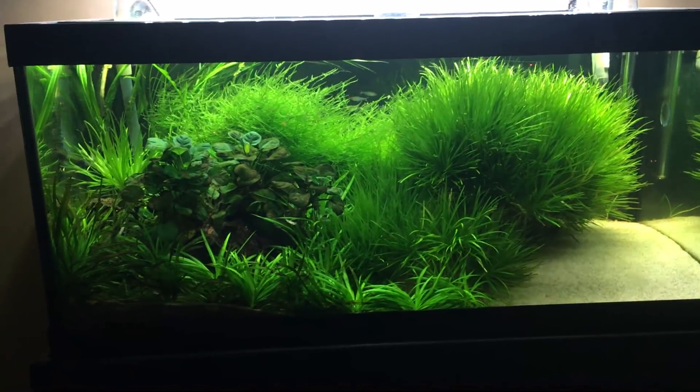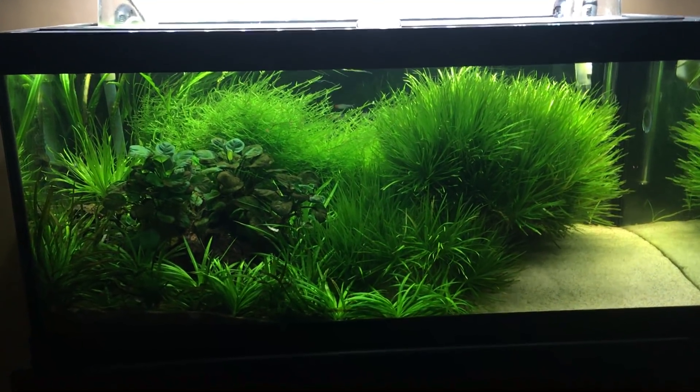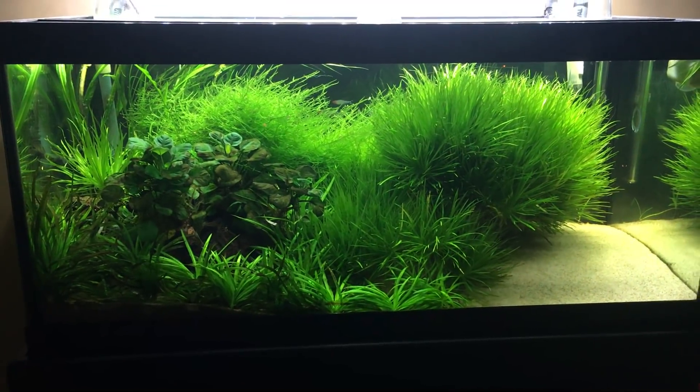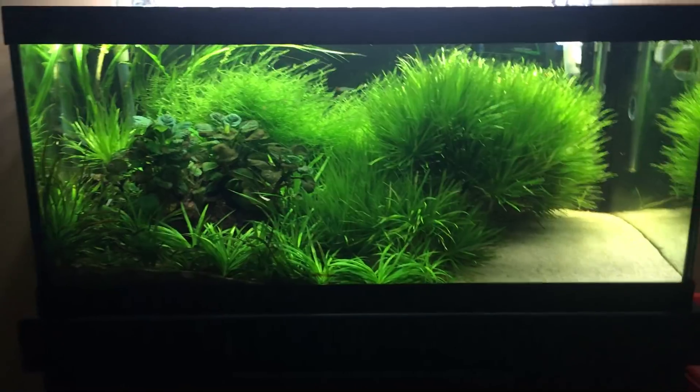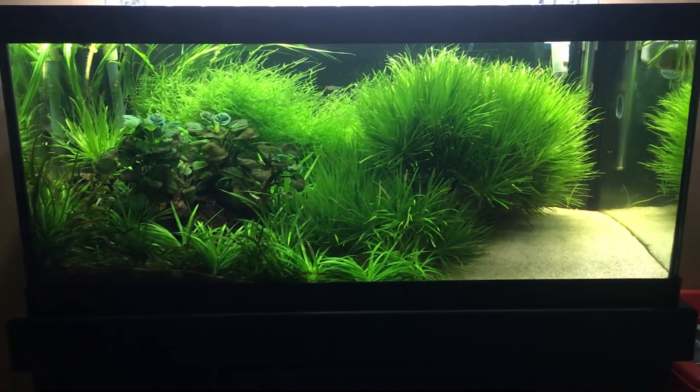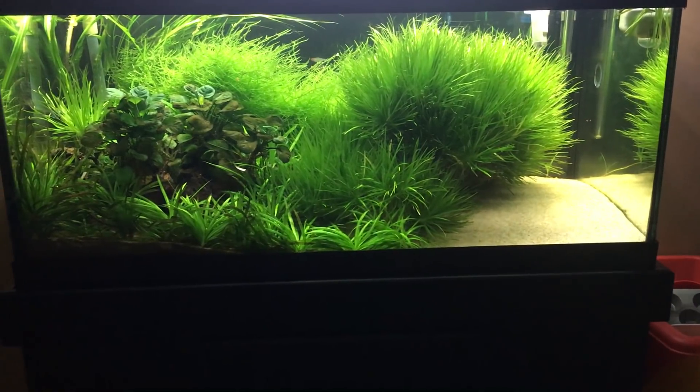Look at that giant, giant Blixa. Oh my goodness. This tank is completely jungle-fied. I may have to thin this out shortly or start over — I'm really not sure what I want to do. But I'm going to do something soon because this is out of control. Jungle. Mike from Mass, out.